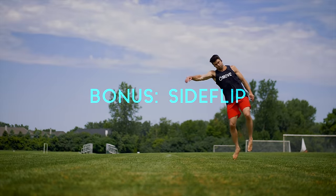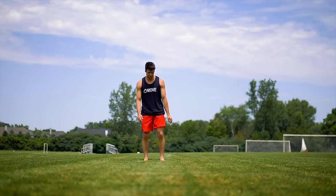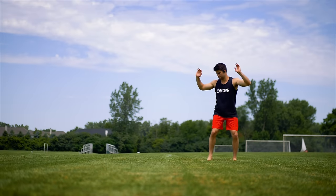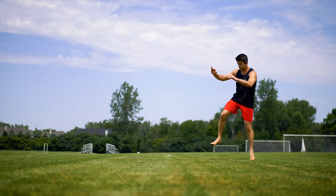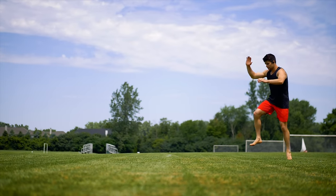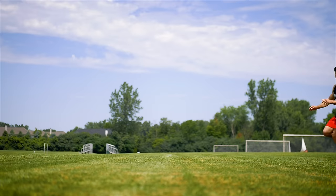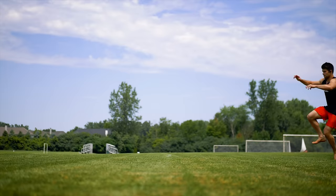A bonus! Turning a cartwheel into a side flip can be an easy task. You want to start with a basic crap wheel going in the direction of the side flip you want to do. Then do a one-handed cartwheel starting with your inside hand, then switch to your outside hand — just like we progressed for the aerial or the B kick. Then hook a side flip. That's why it's a bonus.